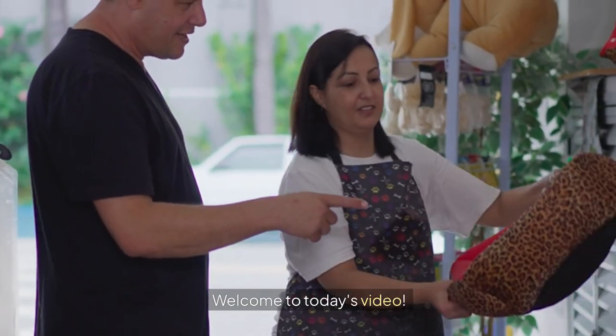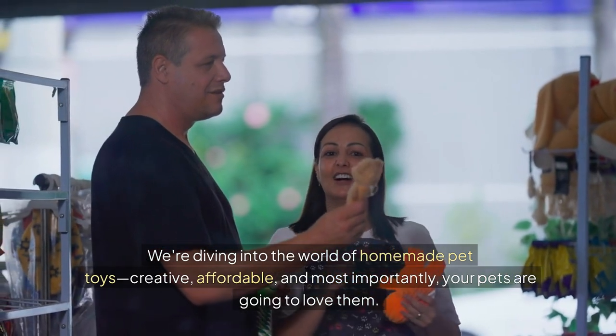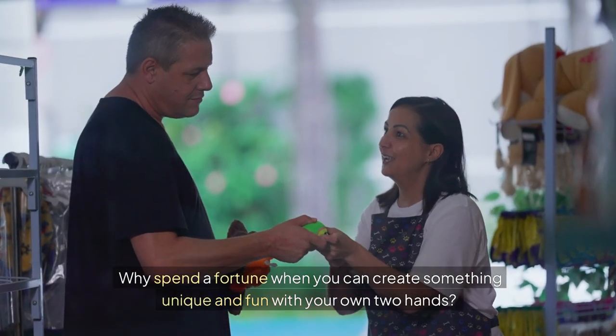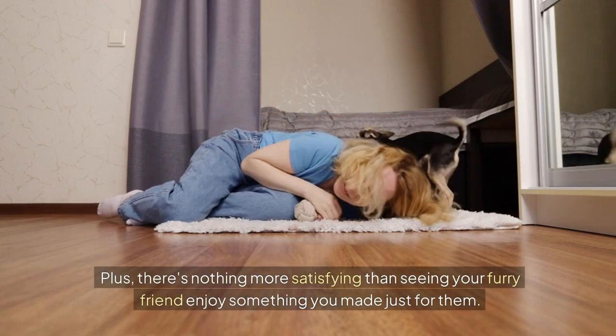Welcome to today's video. We're diving into the world of homemade pet toys — creative, affordable, and most importantly, your pets are going to love them. Why spend a fortune when you can create something unique and fun with your own two hands? Plus, there's nothing more satisfying than seeing your furry friend enjoy something you made just for them.